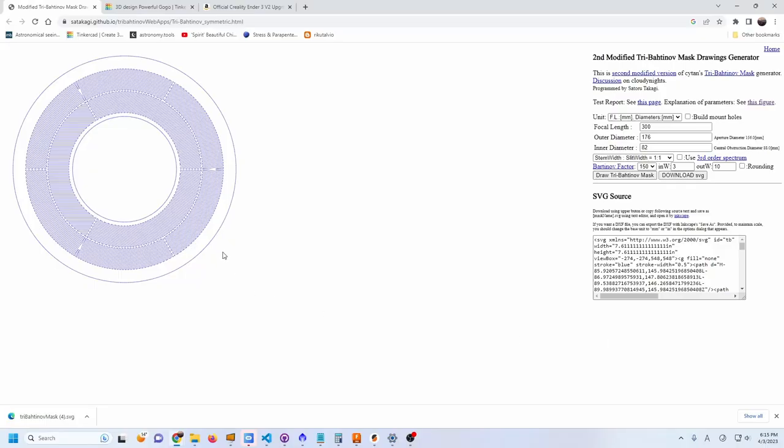You can buy tri-Bahtinov masks that work perfectly well, but you can also design them yourself and print them if you have a 3D printer, or have a shop print them — there are tons of 3D printing services available these days. To generate the Bahtinov mask I'm just going to go quickly through the steps.